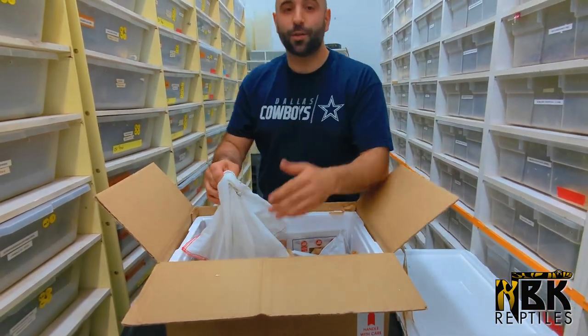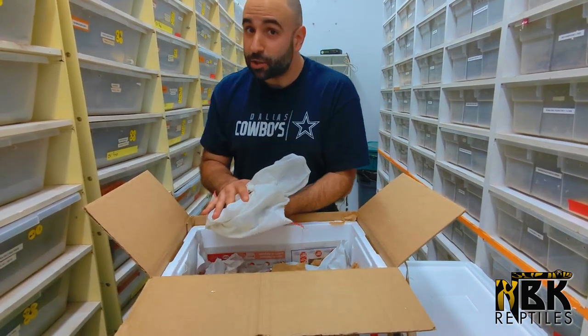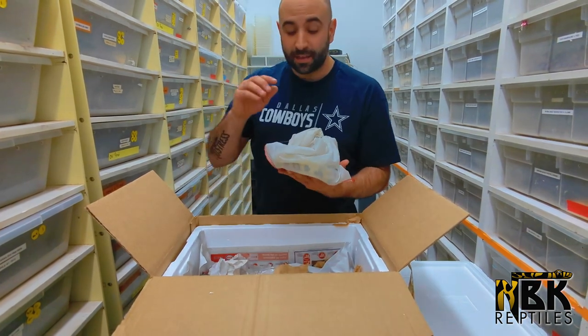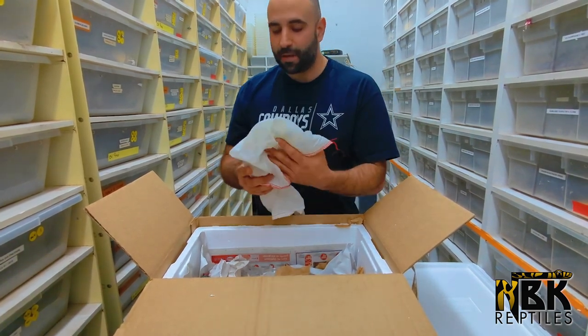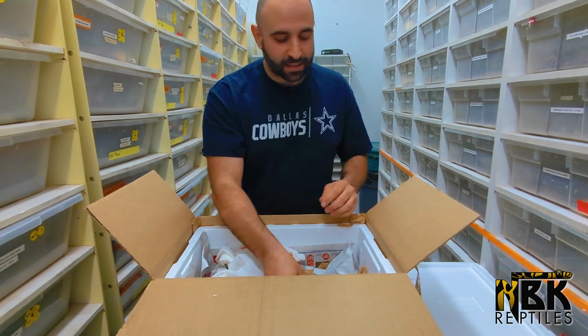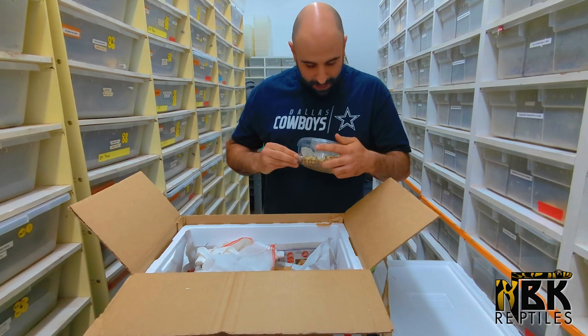I'm going to save this special little one for another video so I can really talk about it, because this snake has so many alien heads and they all look different. I can't wait to show you every different alien head that is on this snake — it's gonna be super precious. And now the main event, I believe.